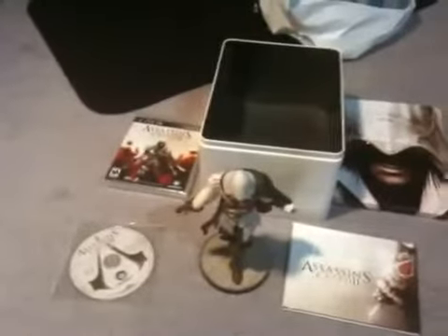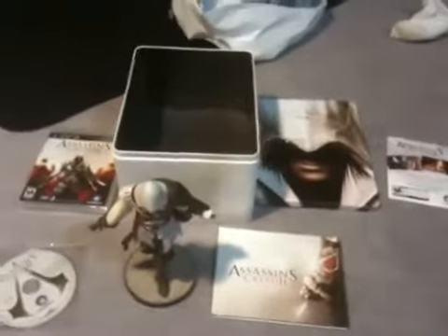Assassin's Creed 2 Master Assassin's Edition. My code, art book, Ezio statue, game, and the bonus content disc — that's all right there. The Master Assassin's Edition Assassin's Creed 2 unboxing. Post a comment, subscribe, let me know what you think. Thanks, bye.